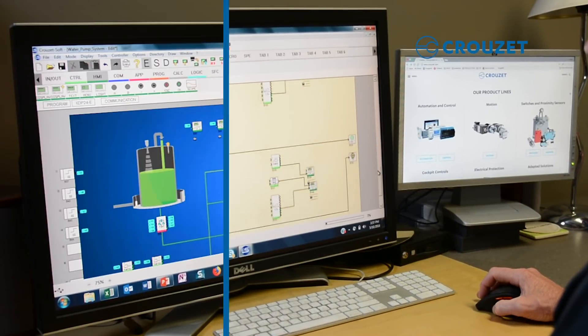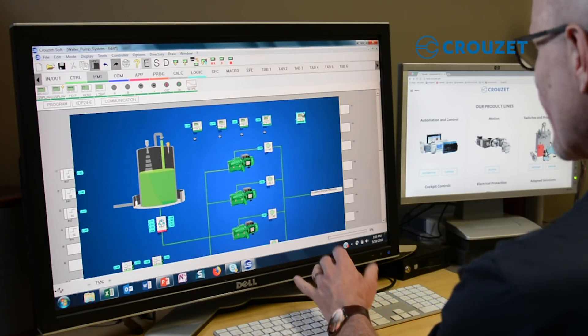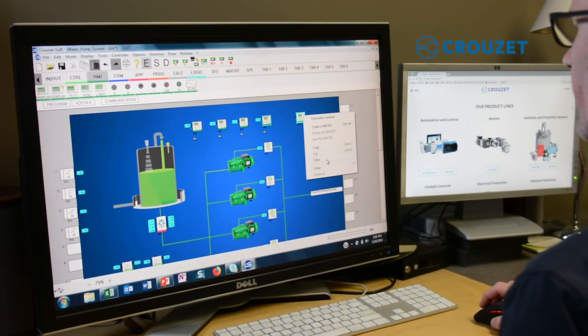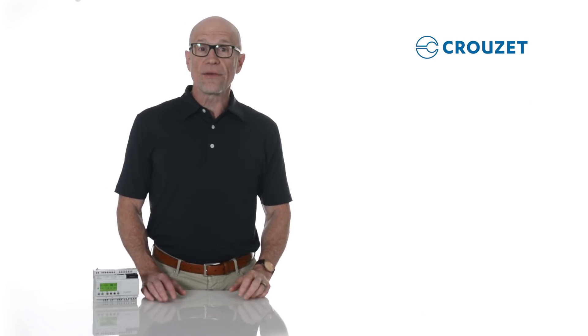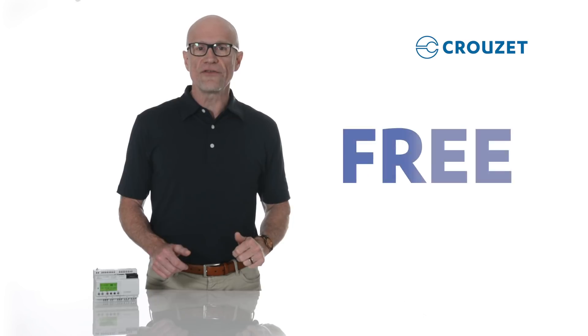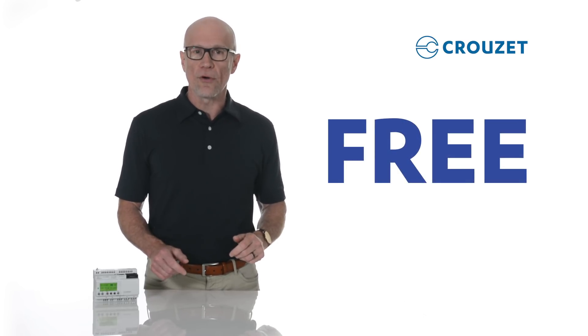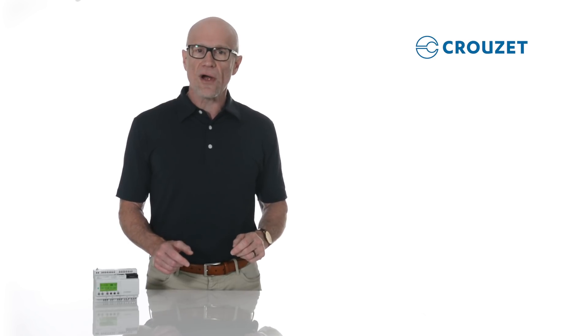You can use macros, icons, images, and text comments to give you a clean and well-organized program that's easy for others to read. Cruze Soft is free, and you can use it to create and simulate your program even before you buy Evo. Give it a try — click the download button on the screen now.